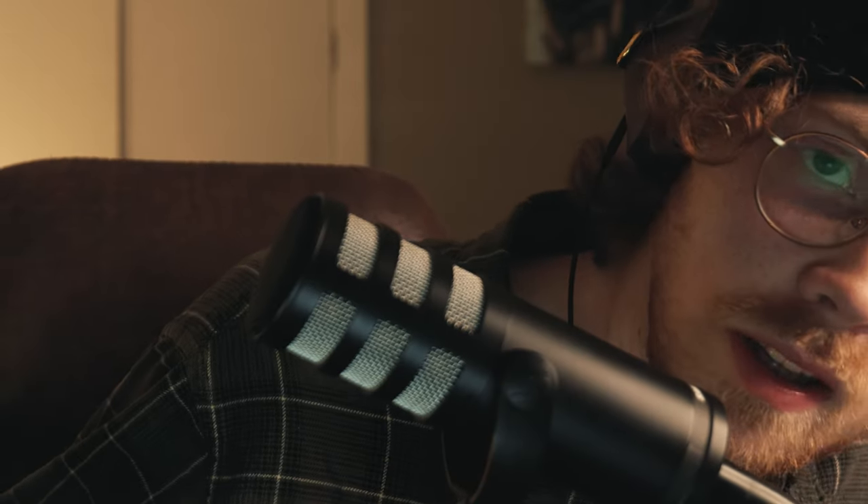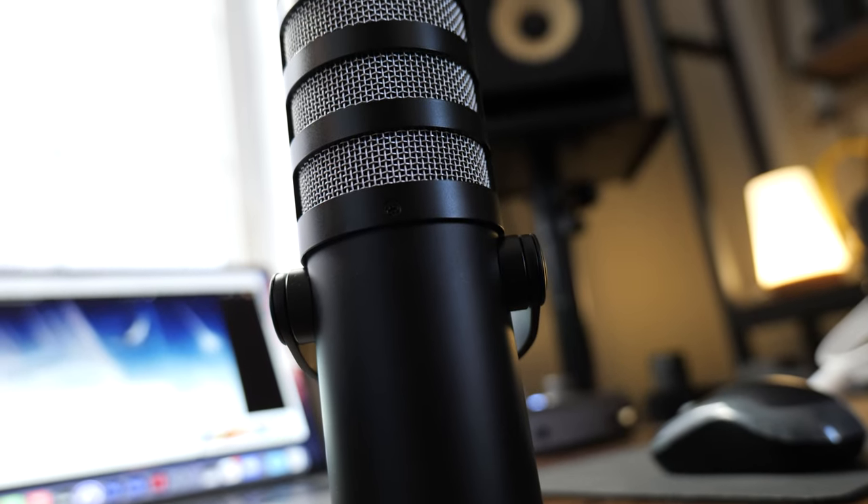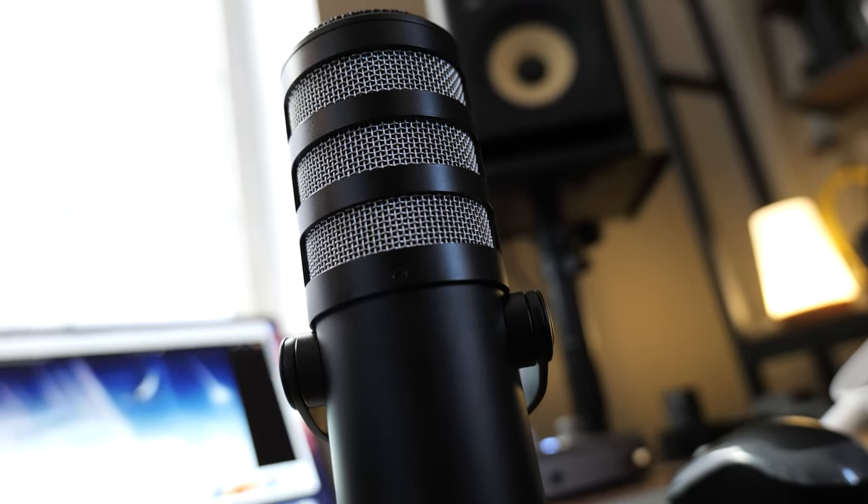Its off-axis rejection is also pretty poor — there's plenty of coloration on the side, and it's not really great at rejecting the back either. In my opinion, it's just still not there yet. I would go with the Shure MV7X instead, which seems to be what you named this microphone after. I can't help but think it's because of SEO optimization — ending up in search engine results alongside the MV7.